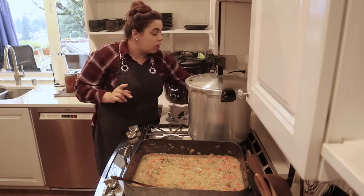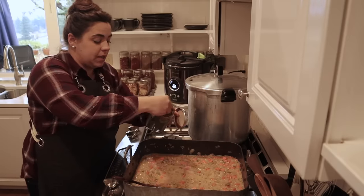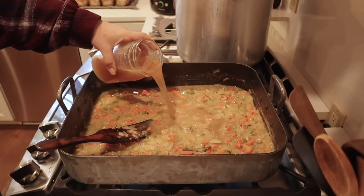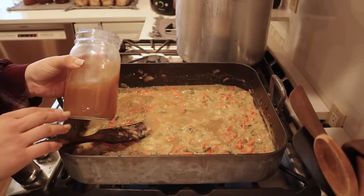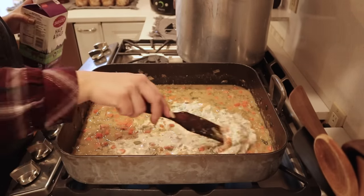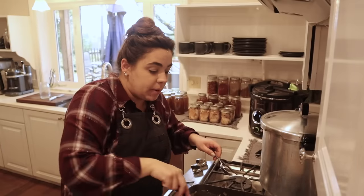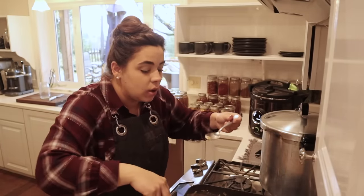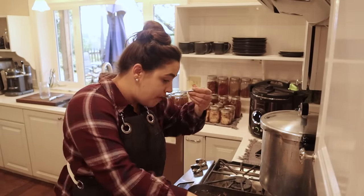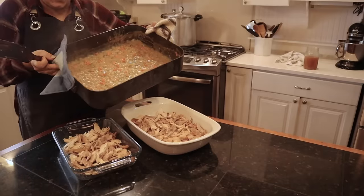I'm going to add about three-quarters of a cup of cream — that'll add richness and a little sweetness. It's bubbling away. One more taste test — it's nice and thick — delicious, that's perfect! Let's see how well I did with the filling amount — whether I made too much or not enough.